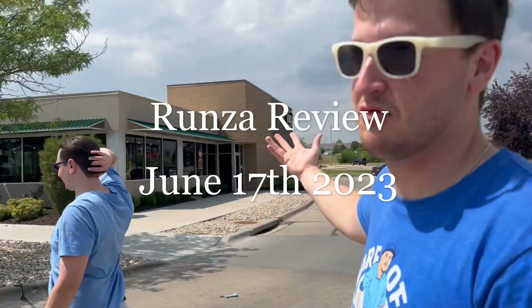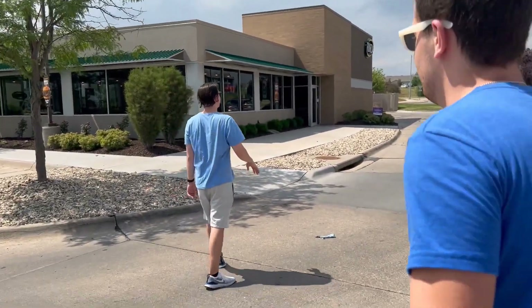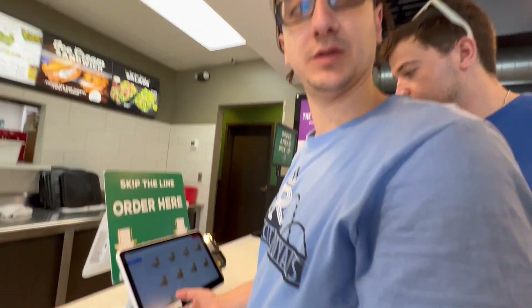Gentlemen, where are we at? The Renza review. Renza, we're at Renza. Okay, what do you guys want?